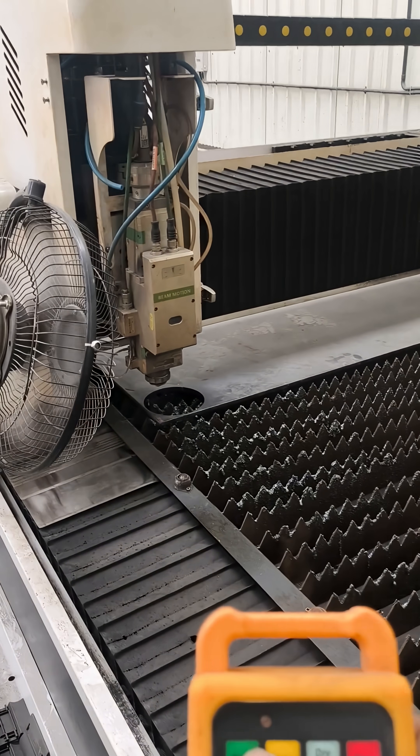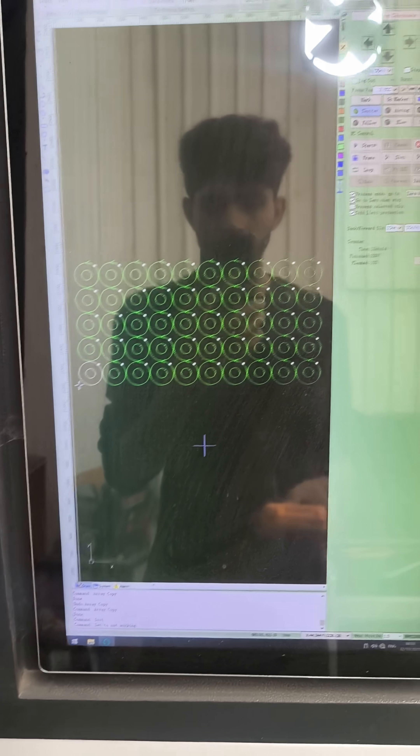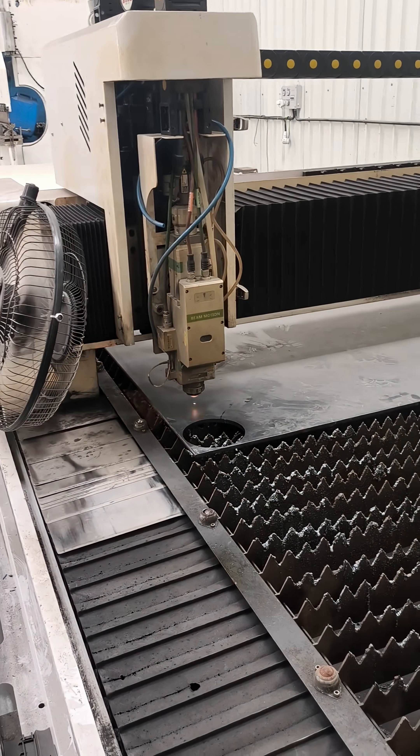Welcome to Workshop Ka Vlogger. Today we are cutting carbon steel with precision using our CNC laser cutting machine. This is our design file, fully optimized for clean edges and minimal burr.